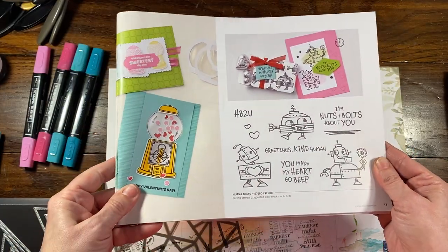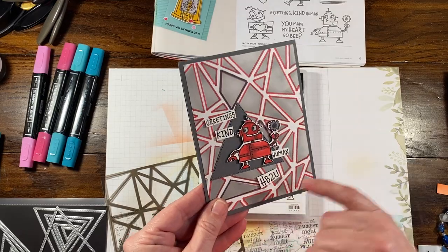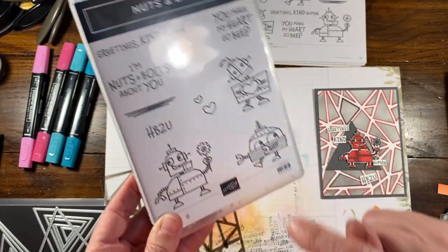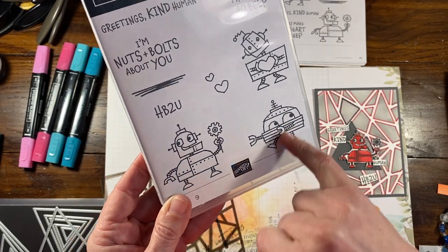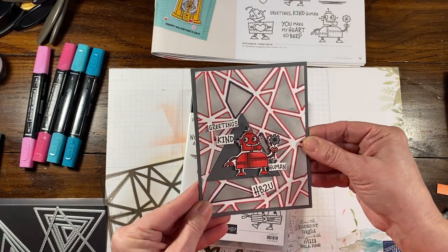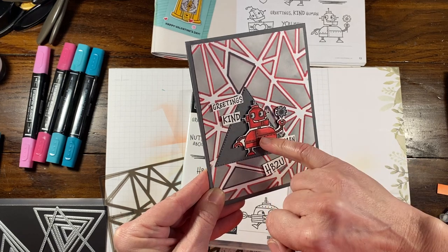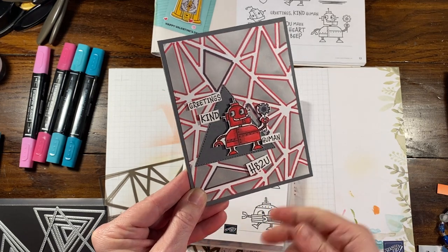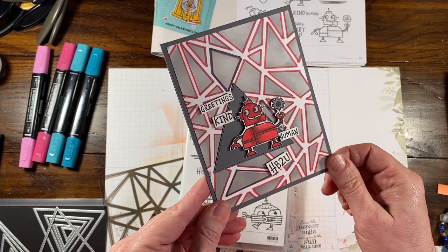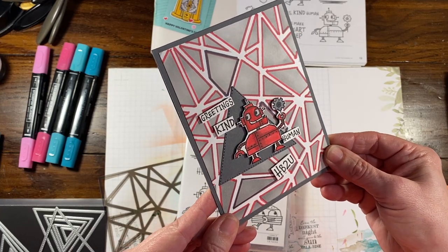I've done a lot of cards with this stamp set because I really like it. I think the robots are just absolutely adorable. You could certainly switch out to a different type of robot. We have this one you could use for Valentine's cards, which I did create one with. This one I made a really simple card with before. We're going to keep it very similar but change up the card color to match the robot that I already did. I already colored a robot and fussy cut it, but I'm actually going to color one and show you, so we don't have to do the fussy cutting.